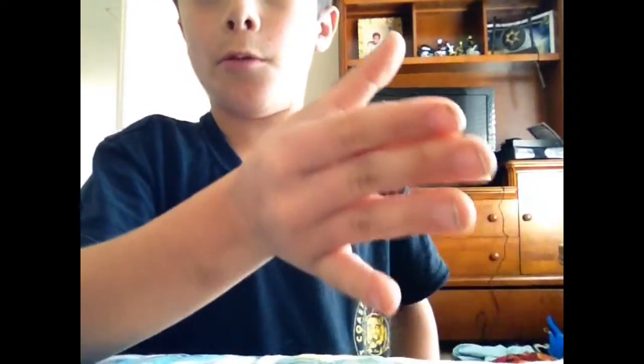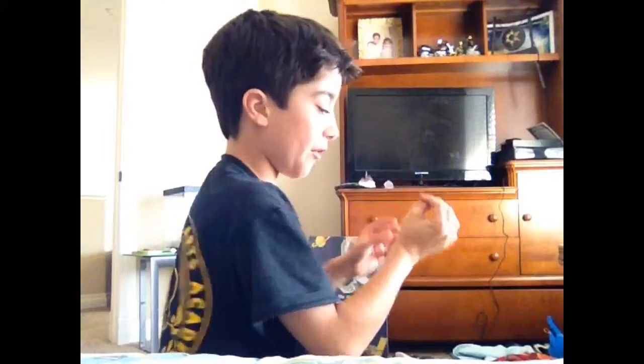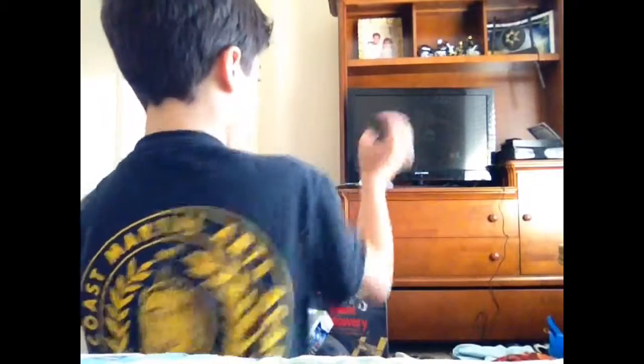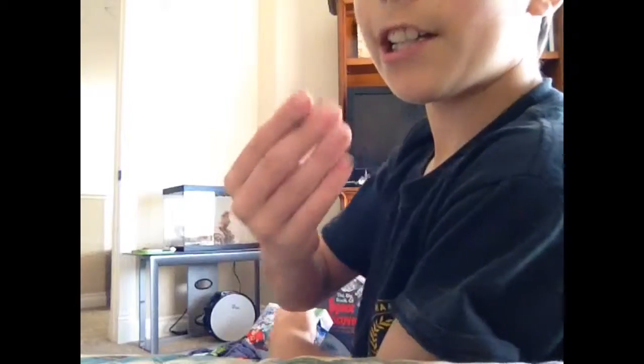So when you pull back, it gives that illusion of disappearing and coming back. This is what it looks like from behind. It looks pretty cool. It's really fun to do and it's really easy and simple. Then you just take it off and show them that it's a regular match. On to the next trick.